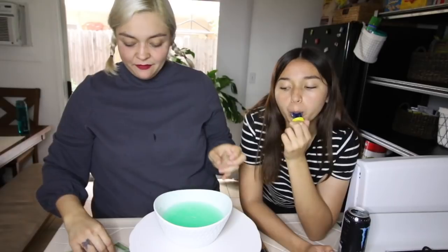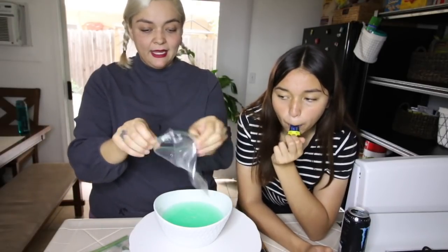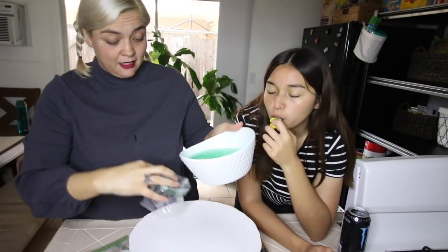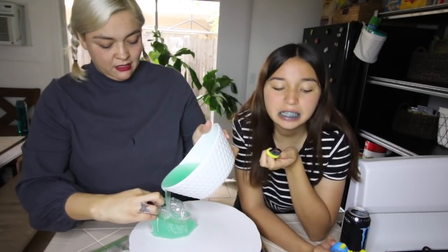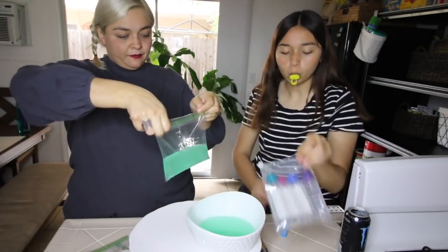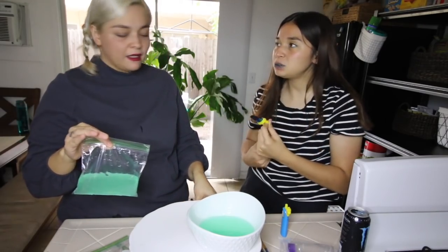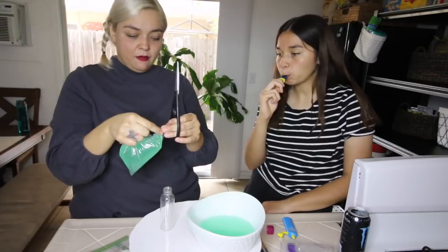Now that that's done, take a zip-lock bag to transfer it. Does it actually feel like hand sanitizer? Yeah, it really does — it's awesome! I don't think you should add a scent though, because then it smells like you're just rubbing stuff on your hands. I think you should add a scent. Well, what if they like the smell of orange?